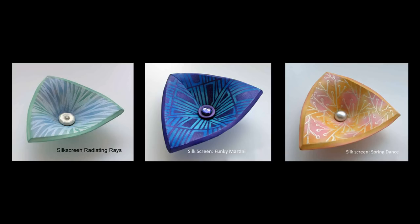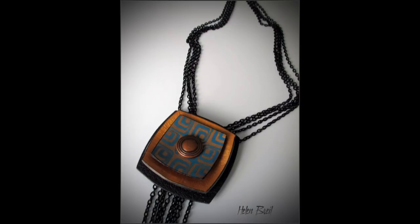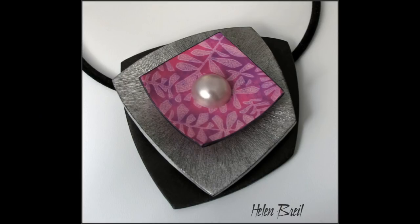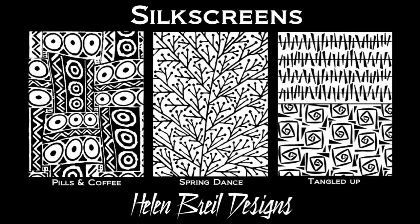Hi, Helen Briel here talking about silk screens. Silk screens are very versatile. They can be applied to various surfaces using a number of mediums, but for this demo I will be showing you how I use a silk screen on polymer clay using acrylic paint. I'll also give you three ideas to further enhance your silk screened clay sheet.